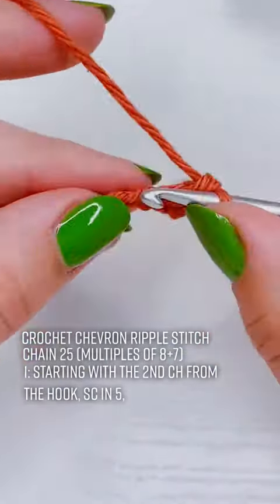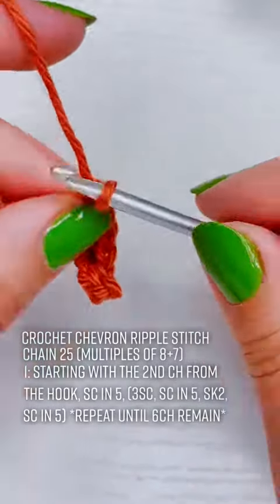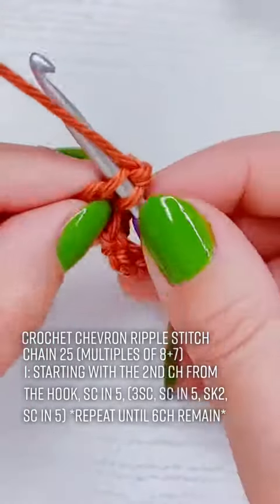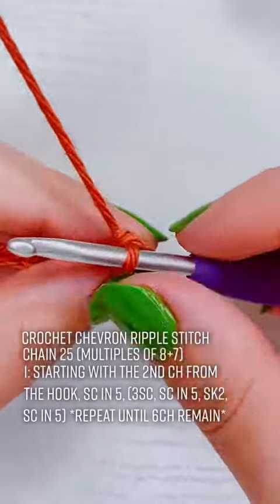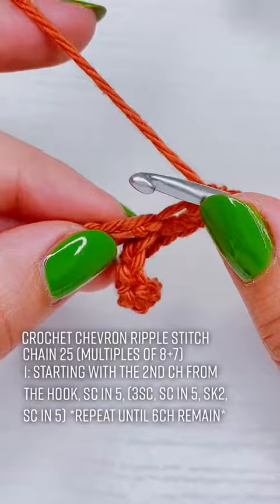After this stitch I'm going to put 3 single crochet into one chain, and that's also going to be the beginning of my repeats. The parentheses in a pattern mean that whatever is included in the parentheses is going to be repeated in a sequence.